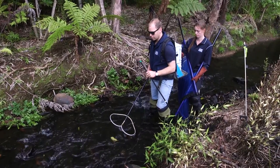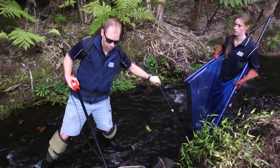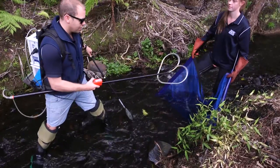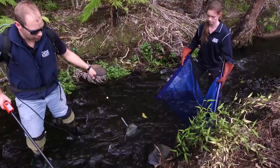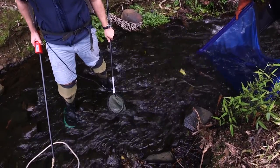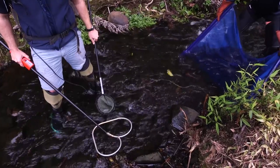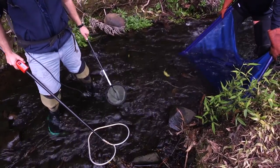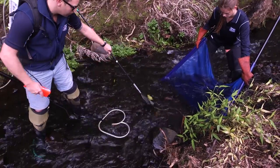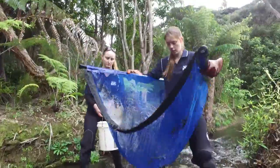First, we make sure the machine shock button time is reset to zero as it accumulates time, so we're starting fresh. Steve tiptoes upstream to avoid disturbing the bed where they'll be fishing. The pole netter ensures the chain sits tight to the bed so fish can't slip underneath. Steve is diligent about keeping the cathode — the tail of the machine — positioned between himself and the pole netter, which is very important to ensure you're fishing with the charge in the area of interest.